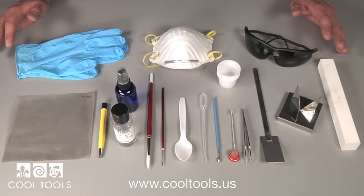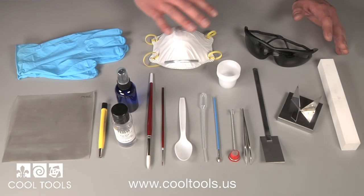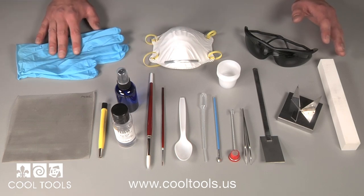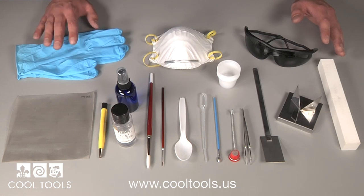Here we have the CoolTools enameling kit. This kit has everything from safety to finishing. Rubber gloves are great when working with enamels. Gloves help protect your hands and skin against unwanted glass particles and chemicals.